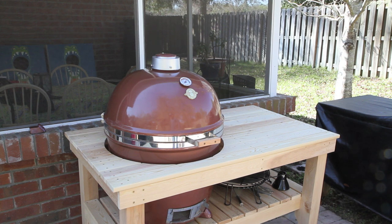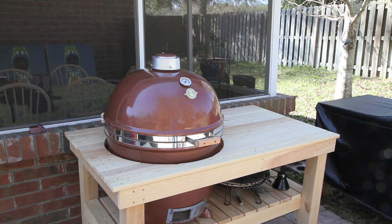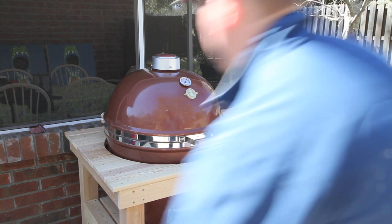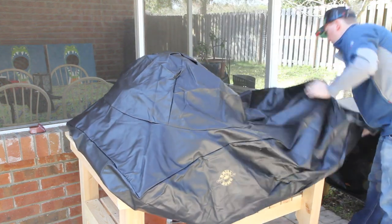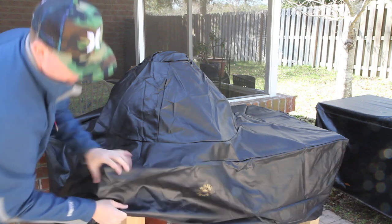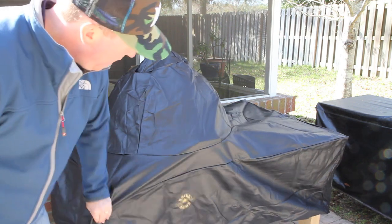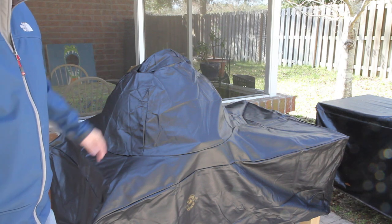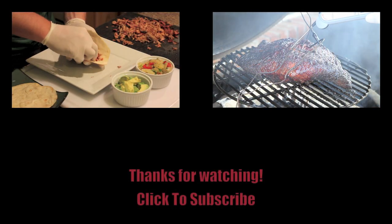Now that we've got the Grill Dome completely put together and we've taken a look at all the accessories, the very last thing we're going to do is put the vinyl cover over it. That's something else I highly, highly recommend you get, especially if it's going to be sitting outside. This thing can take brutal elements — cold rain, whatever. We're just going to throw it over — you can see how quick this goes on. And just like that, our table and our dome are covered, so we're all set. Appreciate you guys watching this video. I'm really excited to get into some cooks here and we'll see you again soon.